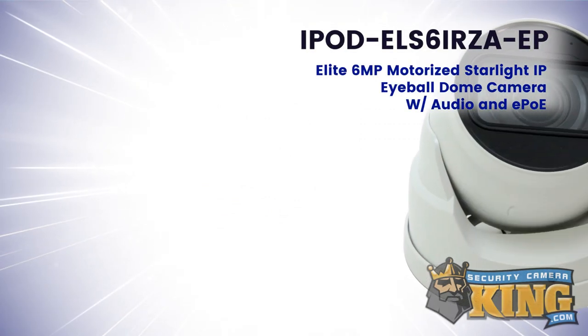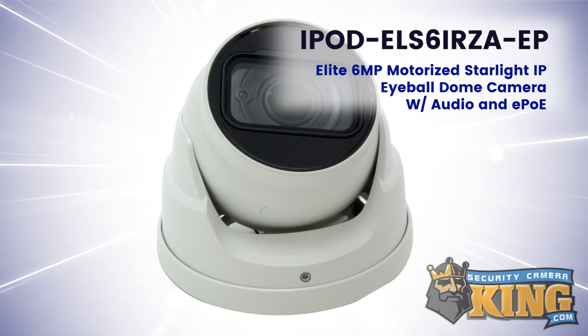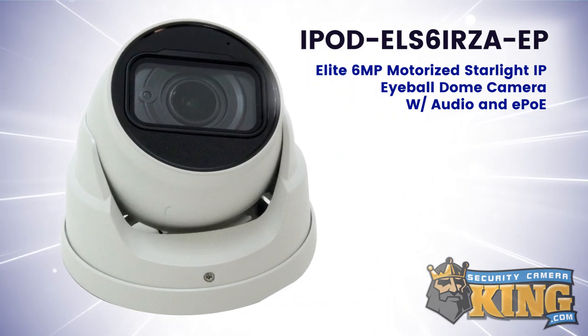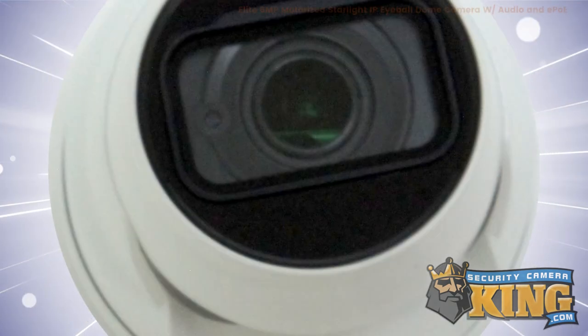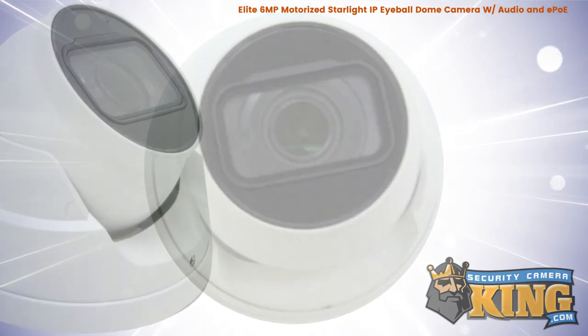This is the Elite Series 6 megapixel 2.7 to 13.5 millimeter motorized starlight IP dome security camera with audio and EPOE. This Elite Series ONVIF compatible dome camera features a 1/3 inch 6 megapixel progressive scan CMOS image sensor.